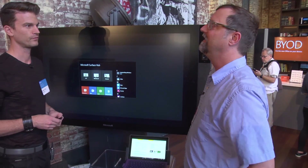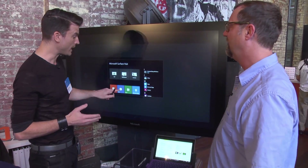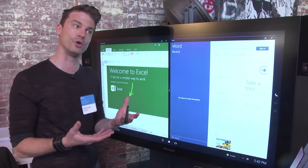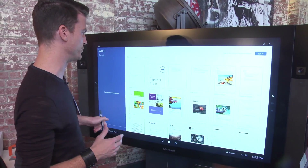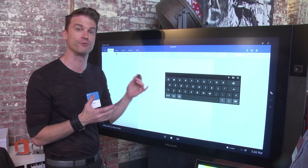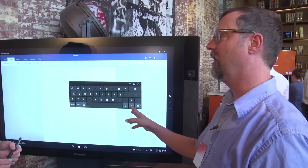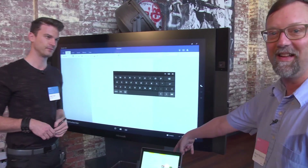What about Word? Again, everything is different when you start thinking about things as a group device on a larger scale. Word is also built in. You have the on-screen keyboard, and everything is optimized for touch and for pen on a large scale. This looks exactly like the Word 2016 that will be on a smaller device.